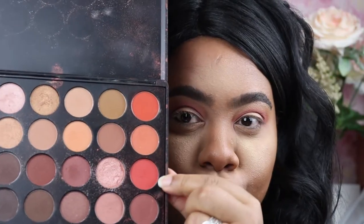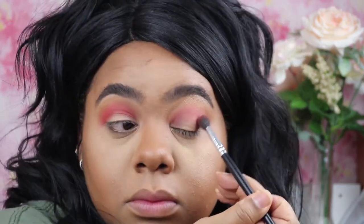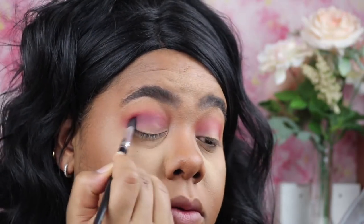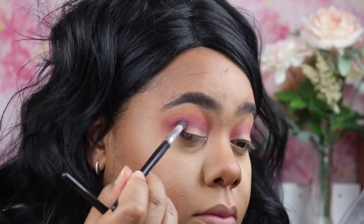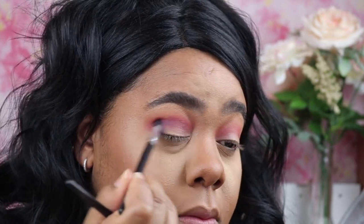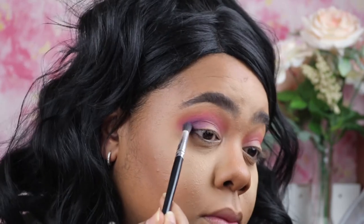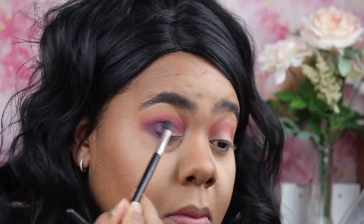I'm going into this Morphe 350 palette and running that burnt orange color in the crease again because I just wanted it to pop just a little bit more. Now I'm going to go into this purple out of the Beauty Treats palette and start to define the crease. This is a darker toned color and it's really going to start creating that nice gradient look. I'm just going back and forth with the purple brush and the blending brush to blend everything out and marry the colors together.